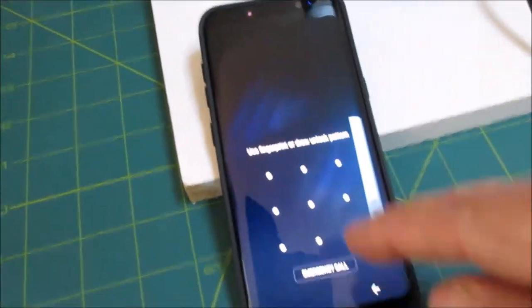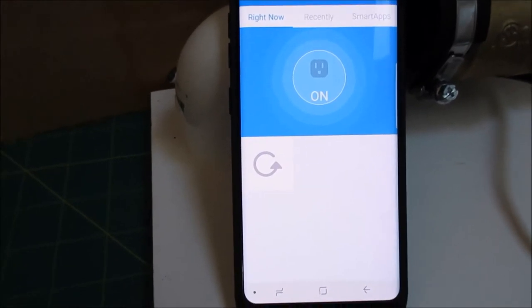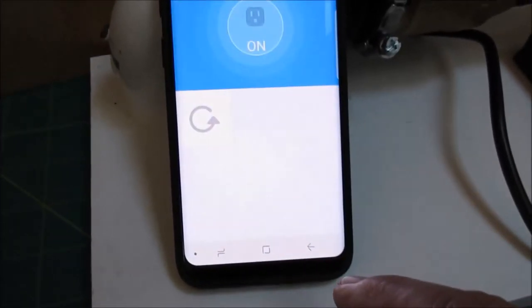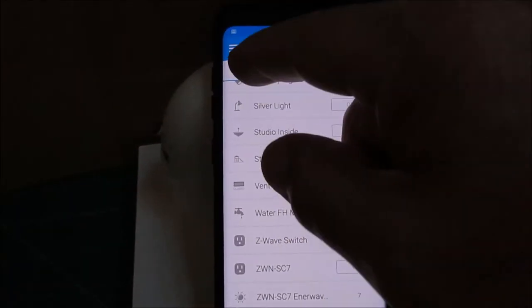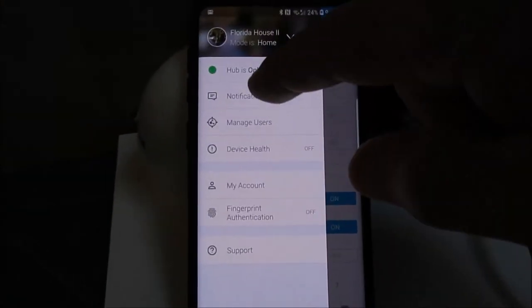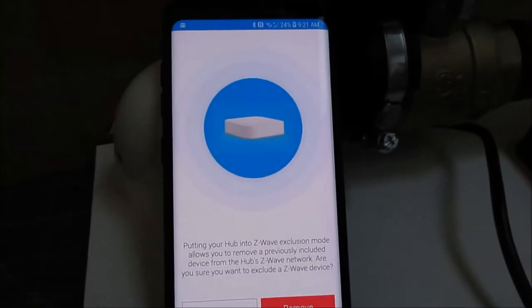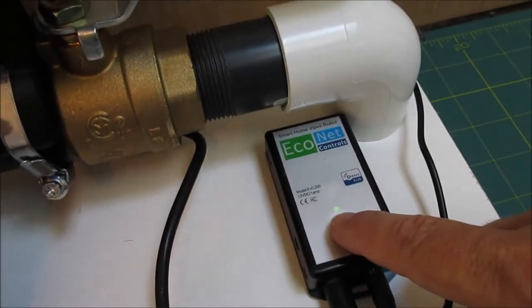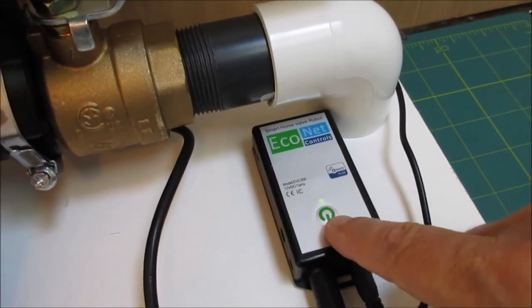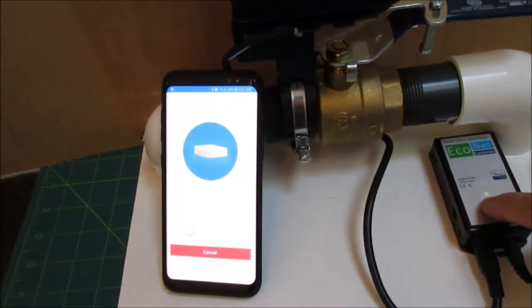I've got my SmartThings here, so I'll go into SmartThings, go to the hub, go to Z-wave utilities, and I'm going to do a general device exclusion. I'll hit Remove, then go over and hit the button very quickly four or more times. You should be able to hit it quickly enough so that it doesn't actually start the stroke — it's going to happen very quickly, so I'll zoom out so you can see both things.